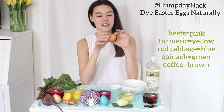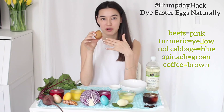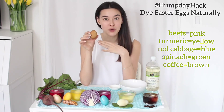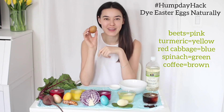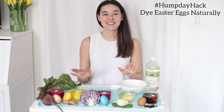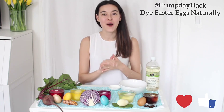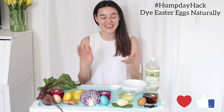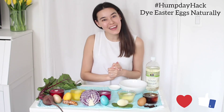Last but not least, this is from the coffee. I left this in overnight so it is definitely a darker brown — it actually just looks like a brown egg rather than a white egg, but I still love it. So this is my all-natural egg dyeing Hump Day Hack. I hope you enjoyed it and I hope you'll try this out with your kids — or for yourself if you don't have kids. Wishing you a lovely rest of the week, thank you, bye!